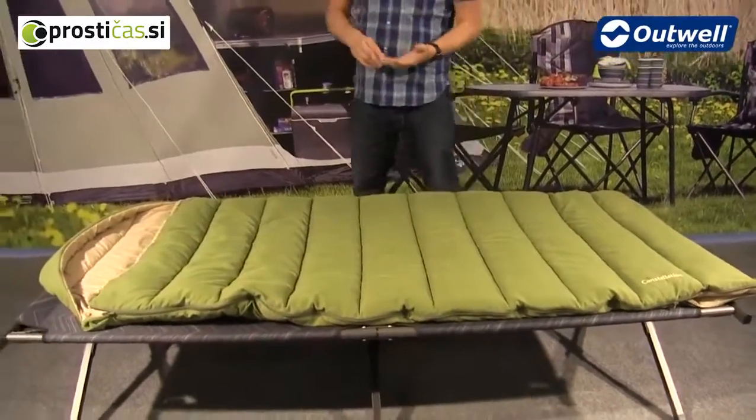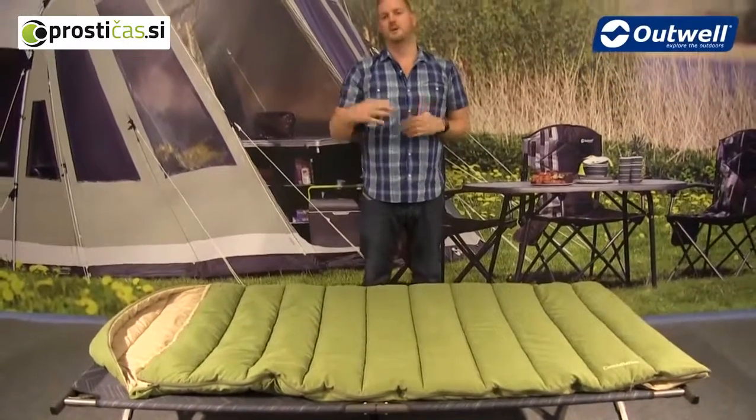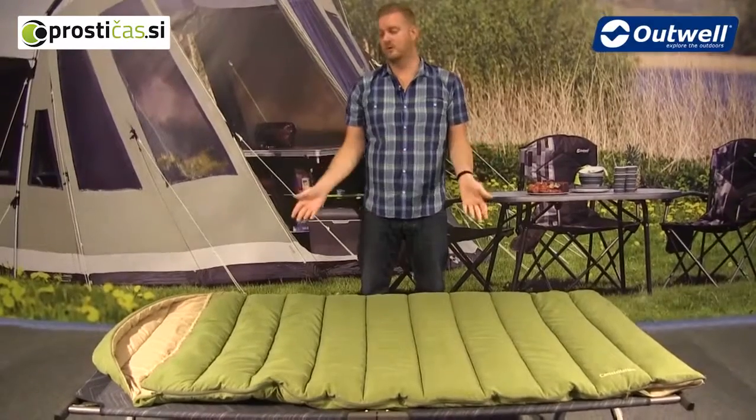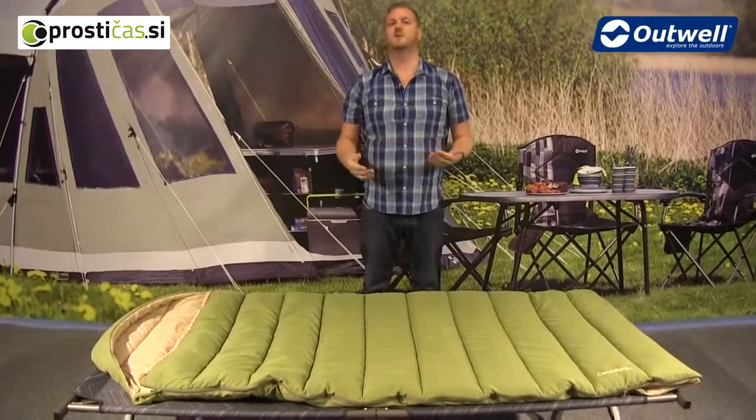You can also zip two Constellation bags together to create a large double bag. That covers all the features of the Constellation sleeping bag — thanks very much for watching.